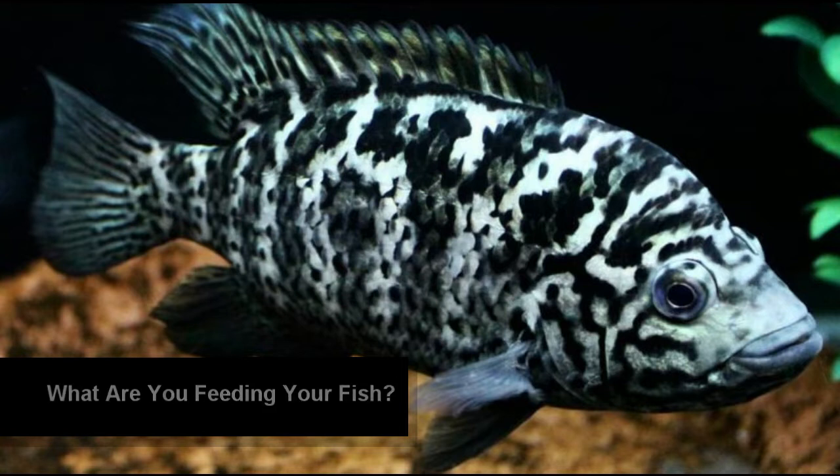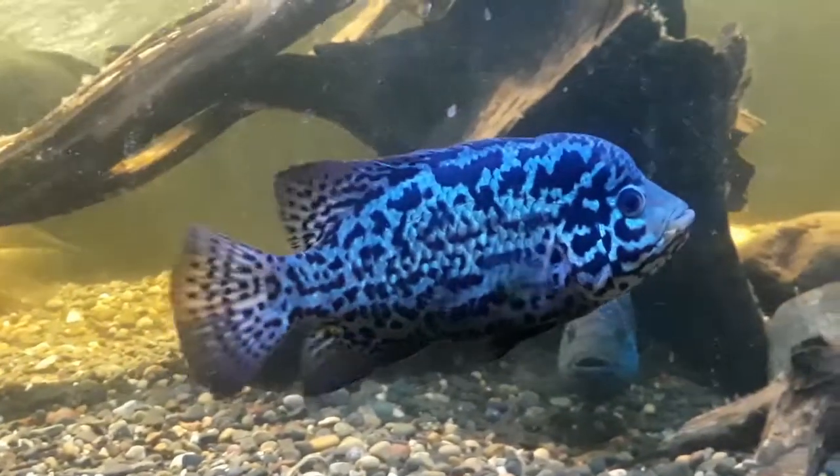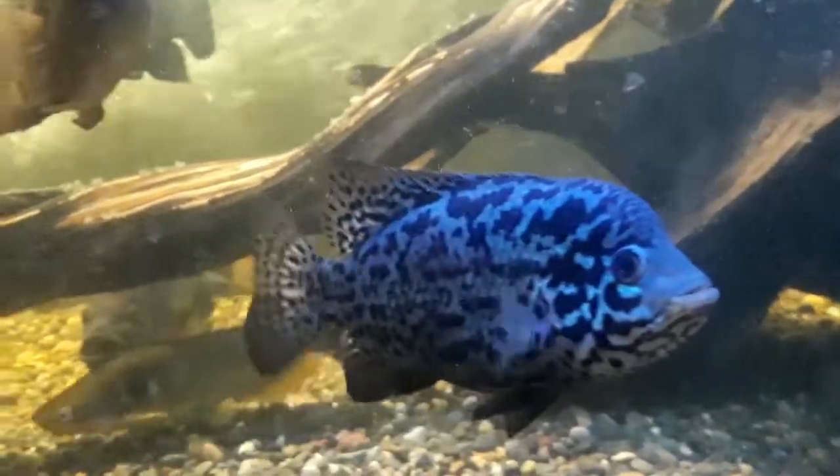What do you feed something like this? They are a carnivore and they get about 10 inches. So what should you feed these guys? Well, they are carnivores, so they need something with high protein.